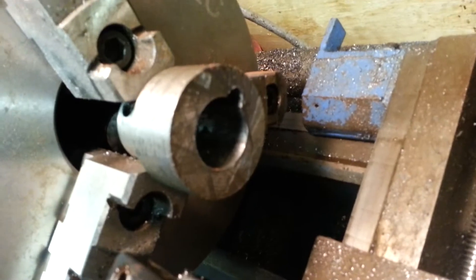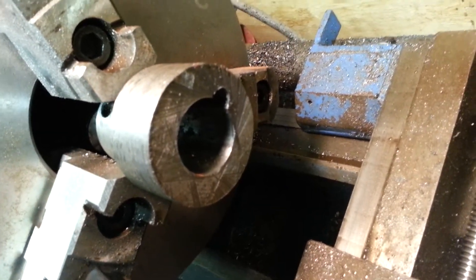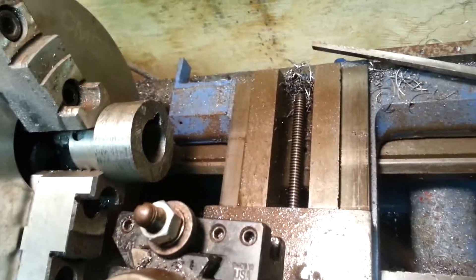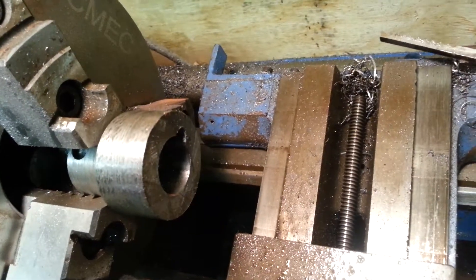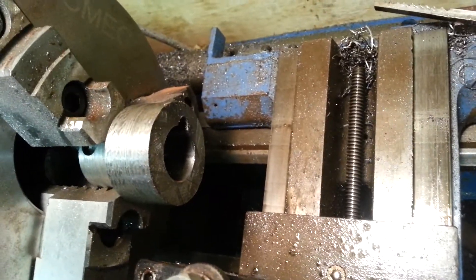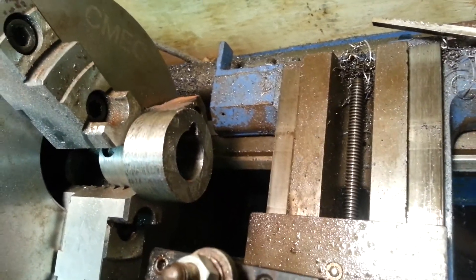I think I finally have my slot deep enough to take the key the way I want it to. I had to make some changes — I had to drill part of the slot out because it was really going slowly. But I think I finally got it deep enough.